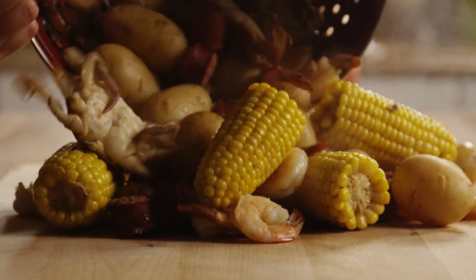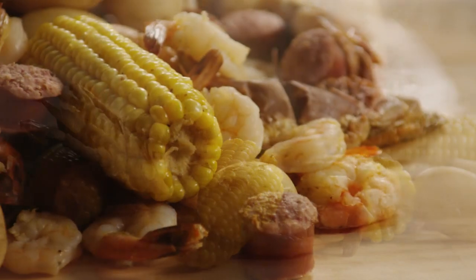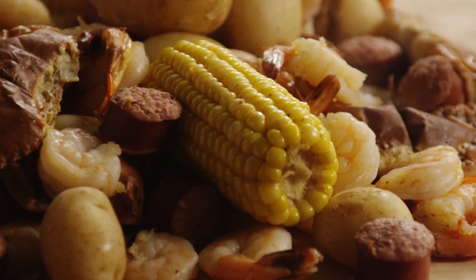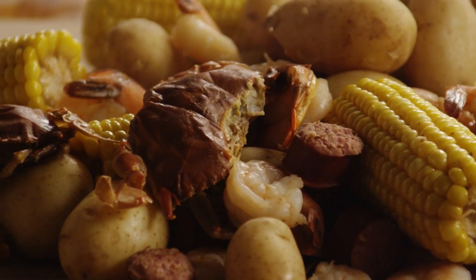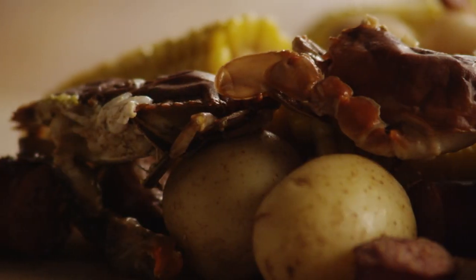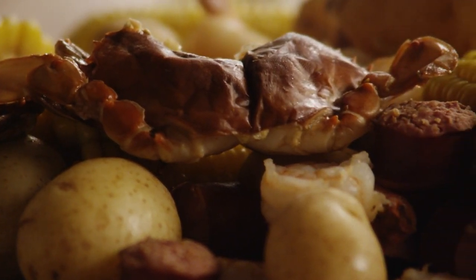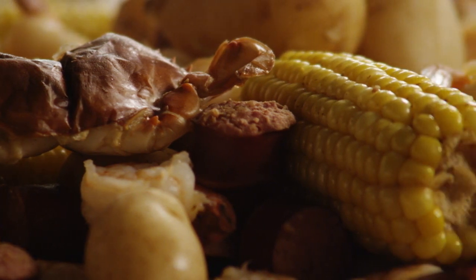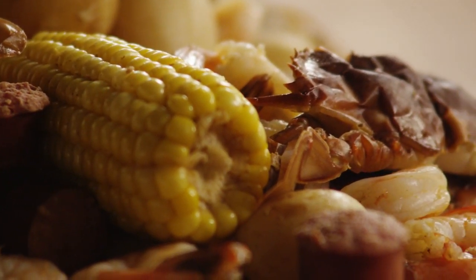All Recipes member Lisa tells us this recipe is famous in the low country of Georgia and South Carolina. Dave's Low Country Boil is done best on an outdoor cooker. It has sausage, shrimp, crab, potatoes, and corn for an all-in-one pot, all-you-can-eat buffet. Dave's Low Country Boil recipe will feed a crowd, but can easily be cut down to feed a party of four, like we've done here.